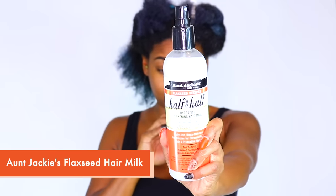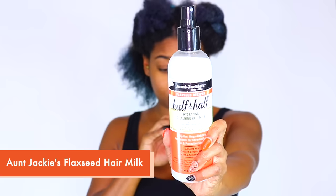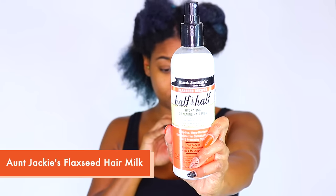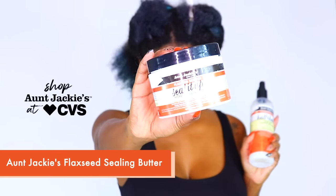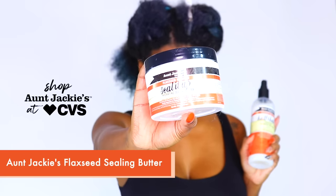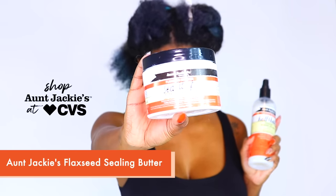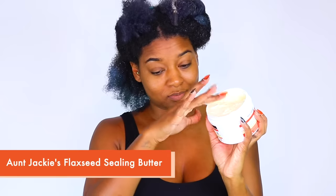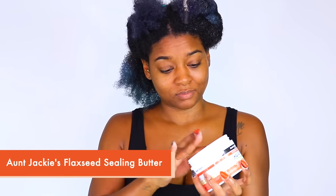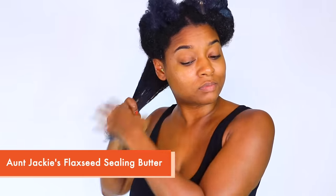I'm going to moisturize then seal my hair using the Aunt Jackie's Half and Half Hydrating and Silkening Hair Milk, then the Seal It Up Hydrating and Sealing Butter from their flaxseed collection, available in stores at CVS. It's important to make sure your hair is properly moisturized and sealed when doing your perm rod sets. Flaxseed is hydrating — it actually penetrates the hair strands to moisturize all the way to the core. Black seed is also conditioning, which makes the hair smooth and more manageable.